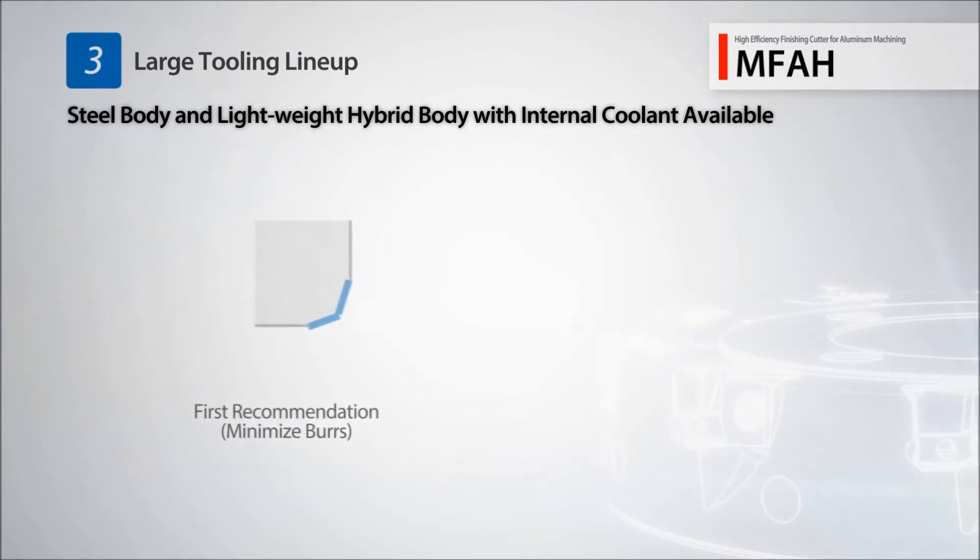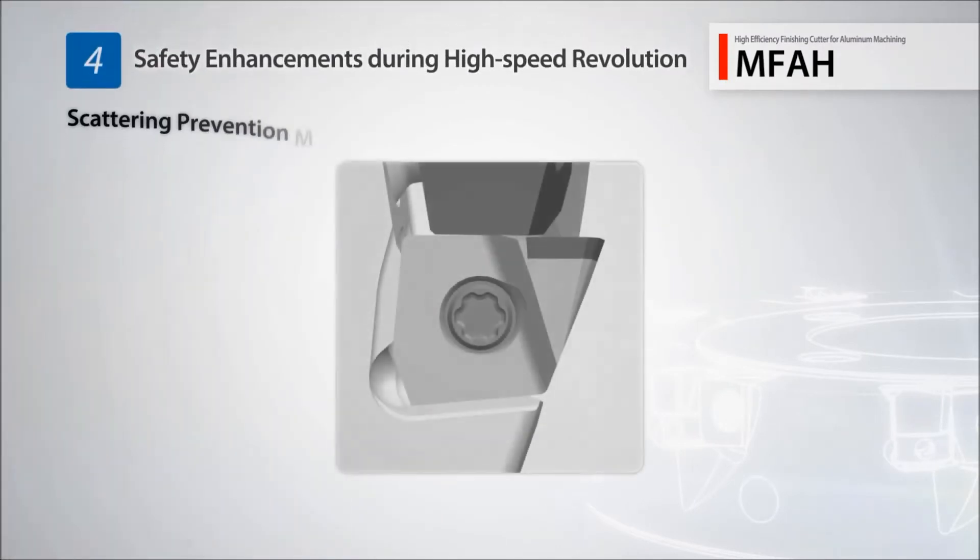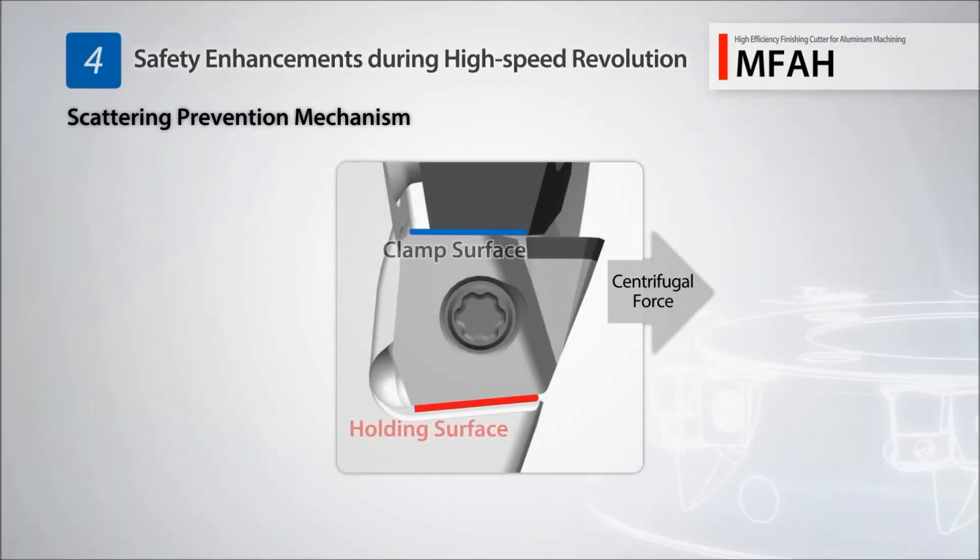Three edge types, including the first recommended double-edge type, allow for a variety of machining applications. Prevention of scattering is achieved with a new wedge shape feature.